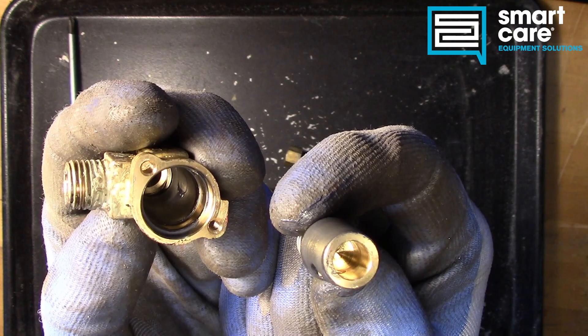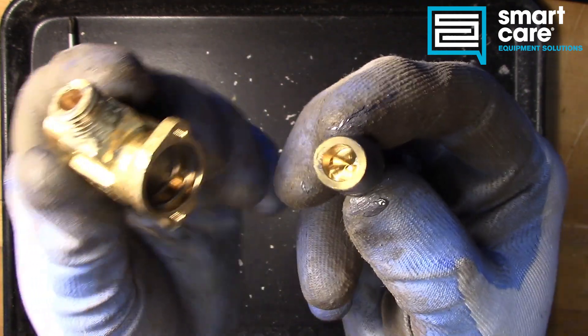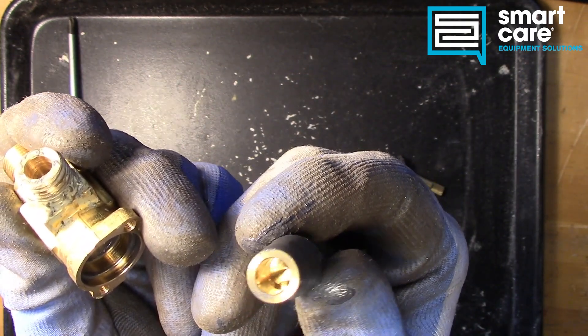So if that lubricant has failed, you have to take the valve apart like we've just done, clean it all up, and you can clean it with a basic solvent like WD-40.